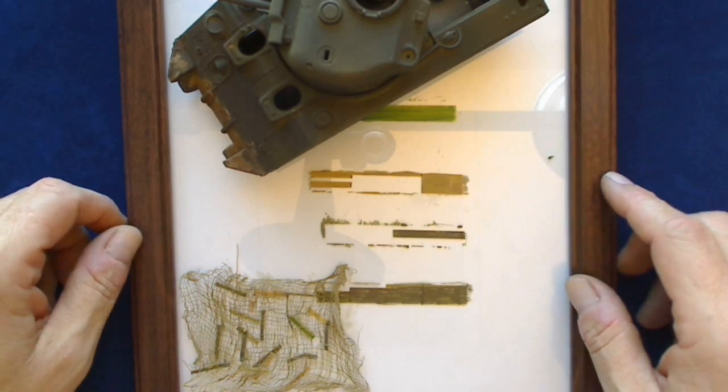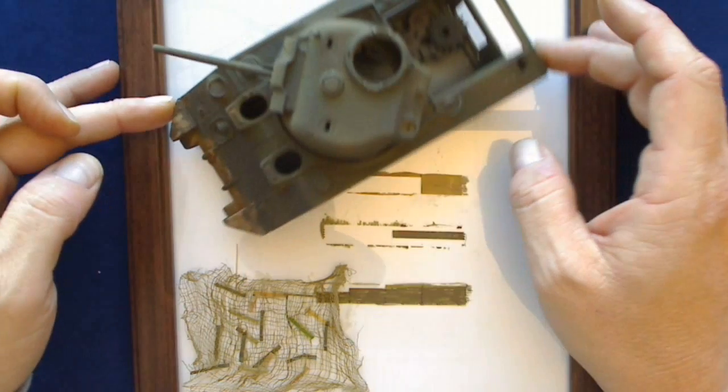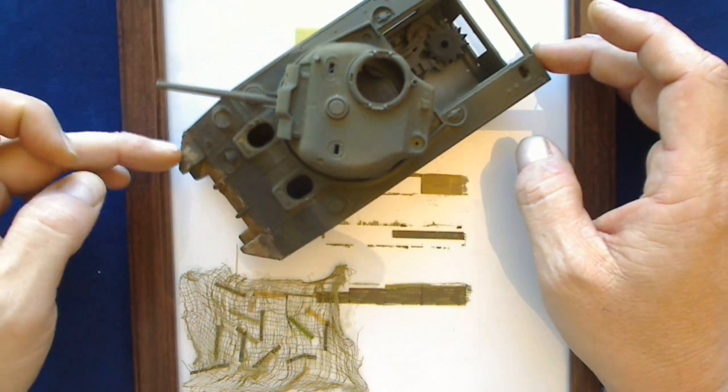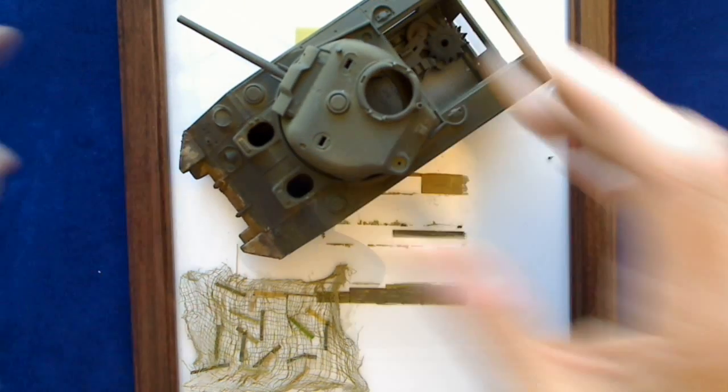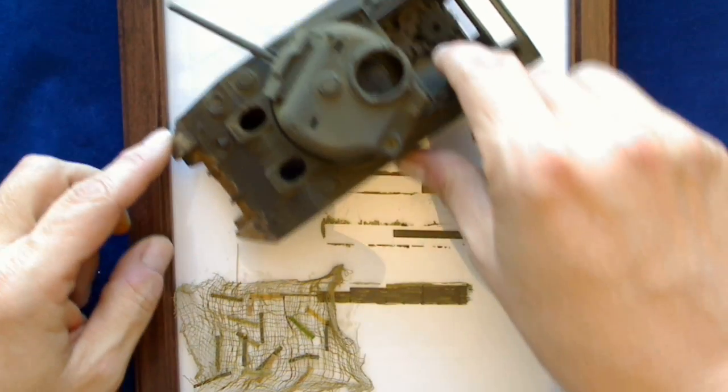When I put it on the vehicle, you want it to be damp so that you can get it to lay like you want it to. I have here an old Sherman test bed vehicle, and what I'm going to do is show you how I do this.